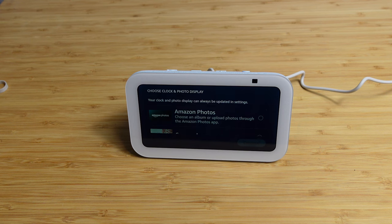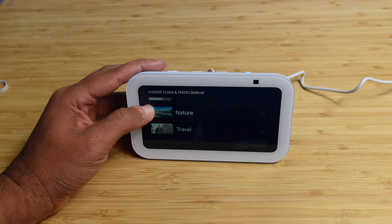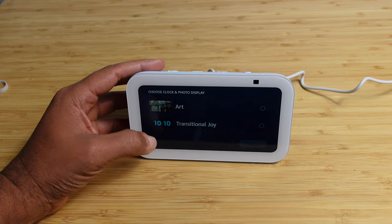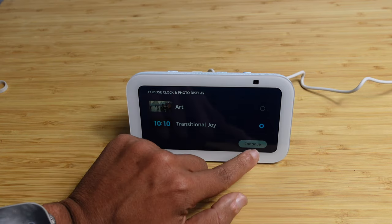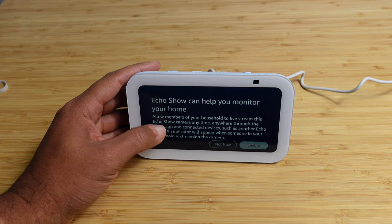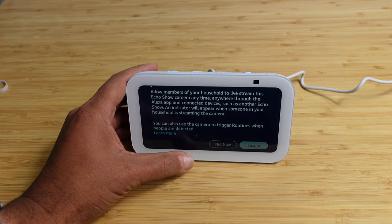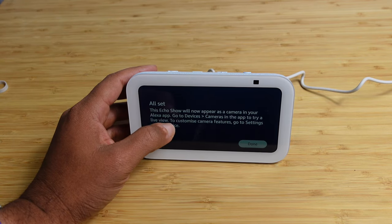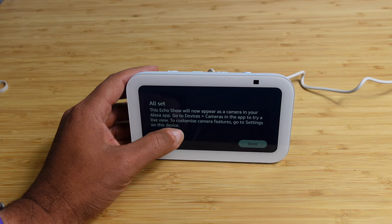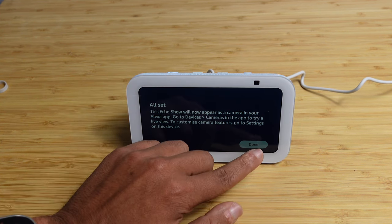You can choose your clock and photo display — options include Amazon photos, seasonal, nature, travel, art, and transitional joy. I like transitional joy with the big large letters for the numbers, so I'll select that. Next, Echo can help you monitor your home — allow members of your household to live stream this Echo Show camera at any time through the Alexa app. You can also use the camera to trigger routines when people are detected. We'll go ahead and enable this.